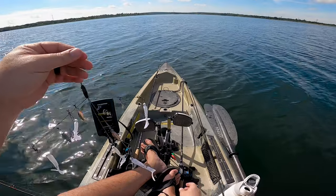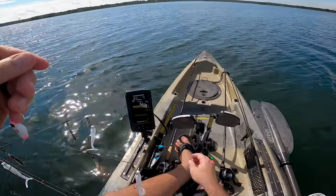Holy crap, a bluegill you guys! This is fun.